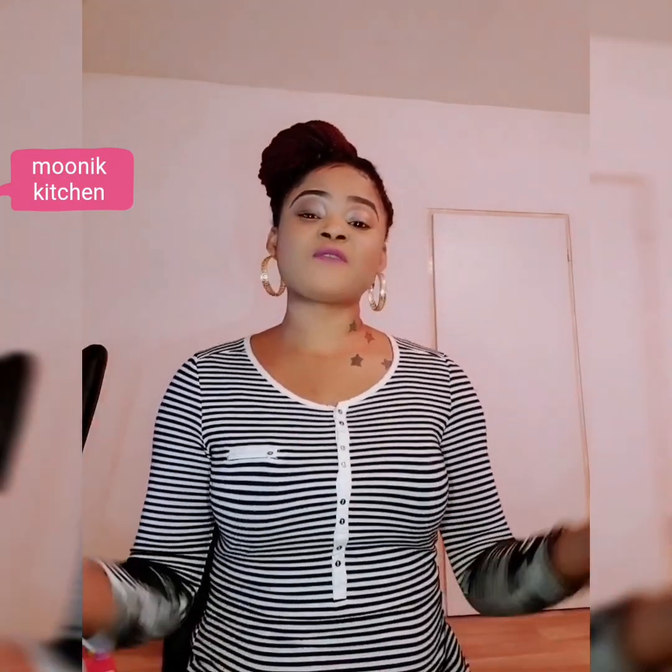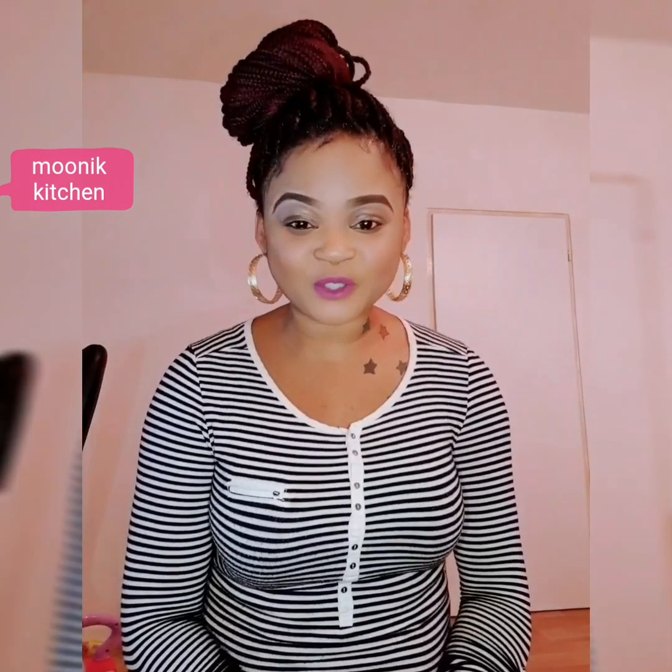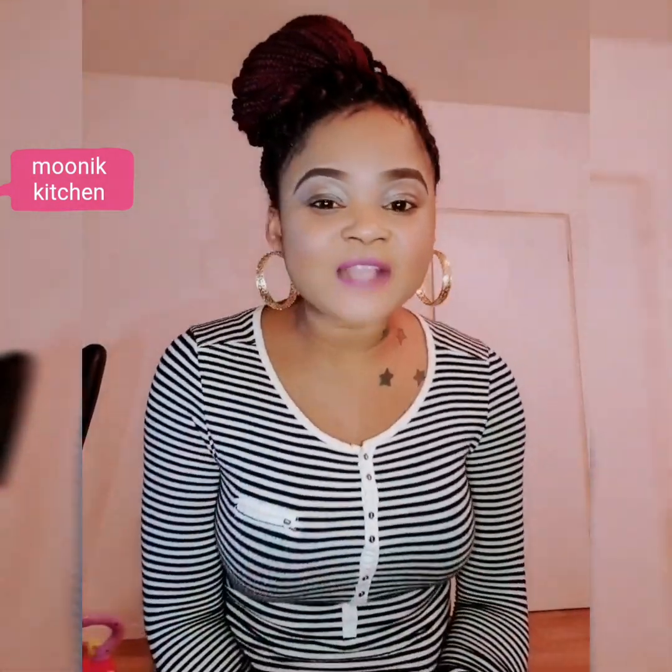Hi guys, welcome to Monique's Kitchen! It's your girl, the only Monique with the double K. This is actually my first time showing myself in my video — this is Monique, live and direct, no duplicates, no photocopy. I really want to appreciate you guys — those who have subscribed to my channel, shared my videos, dropped comments, and helped me like my videos.